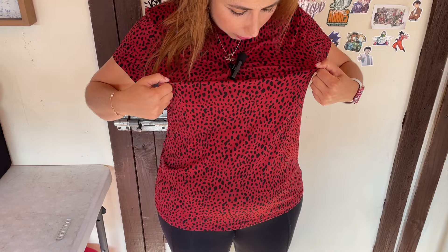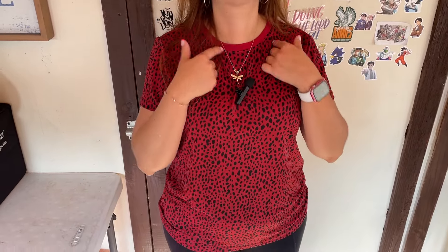Hello, today I'm excited to review this t-shirt by Everless. I was given this as a sample, so thank you Everless. Mine is a size small in the red pocket dot color, and it has a classic round neck.